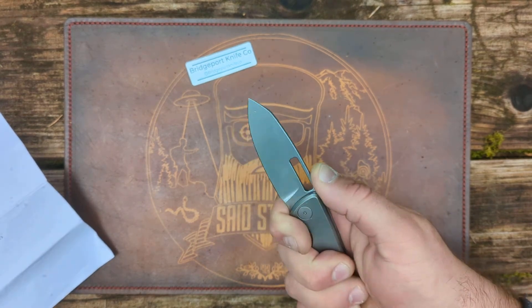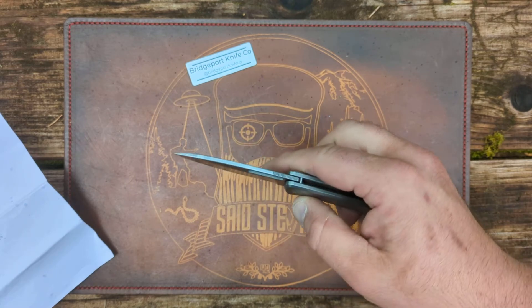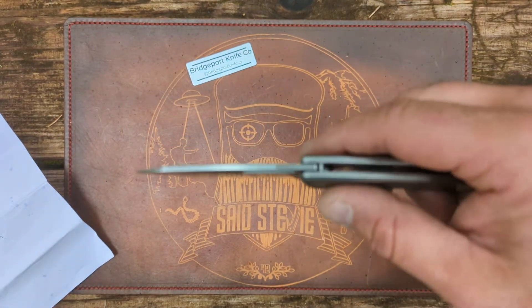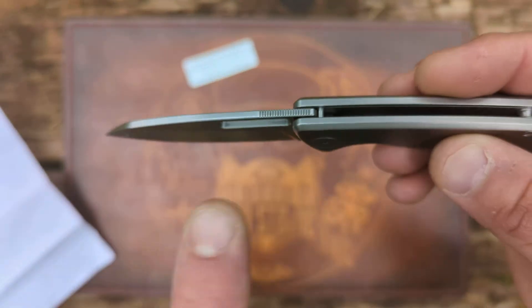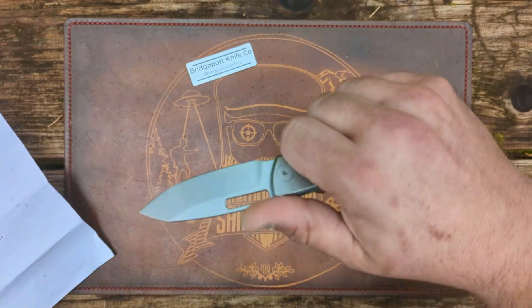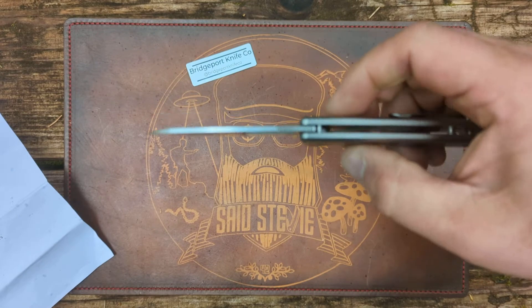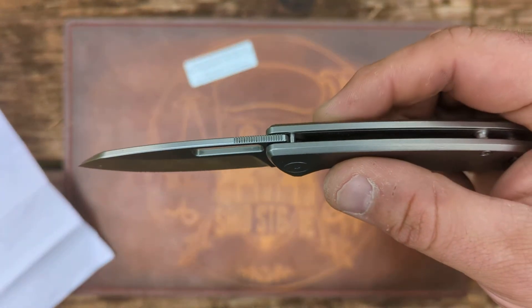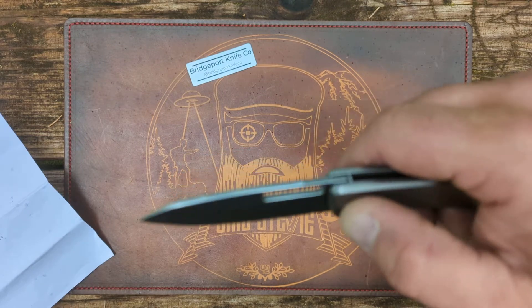The first thing I notice — and this is already going to be addressed — is the jimping. I always say, if you're going to give me jimping, give me good jimping. I don't want jimping back here; if I'm going to be choked up, I want jimping all the way forward. That's one of the things going to be addressed on the production run — they're going to extend the jimping.